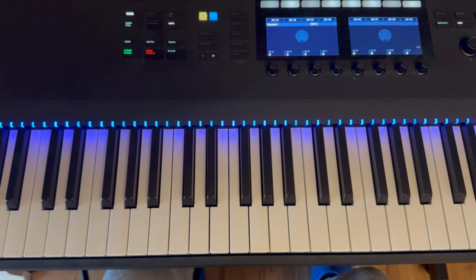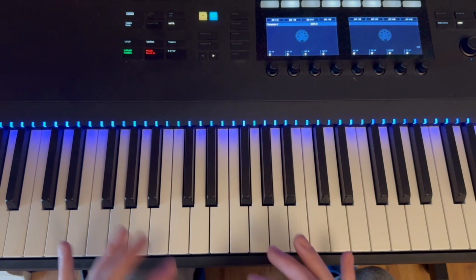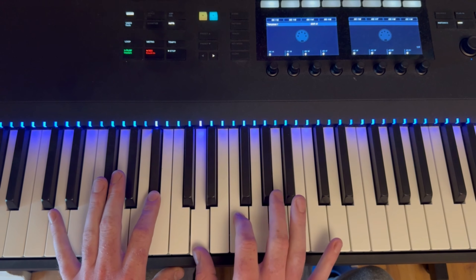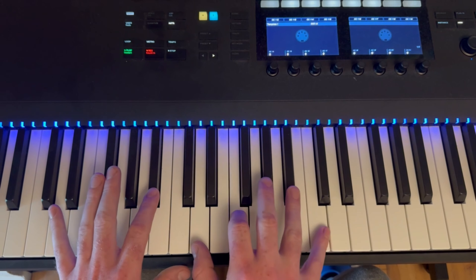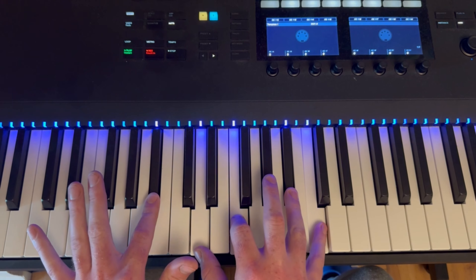Now we're getting into the chorus. It's going to start with Bb add 9 — I'll show you how to play that. It's Bb, D, F, and C. You can add the Bb here too — it's a nice chord.